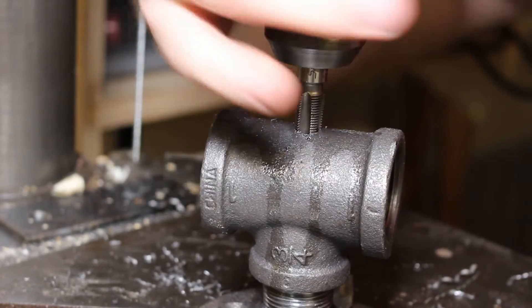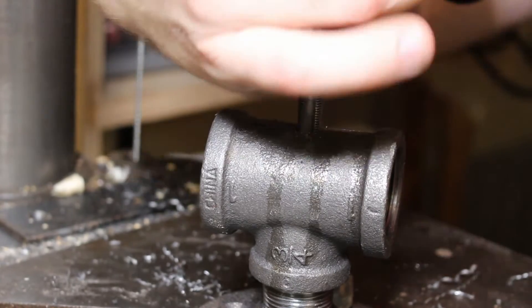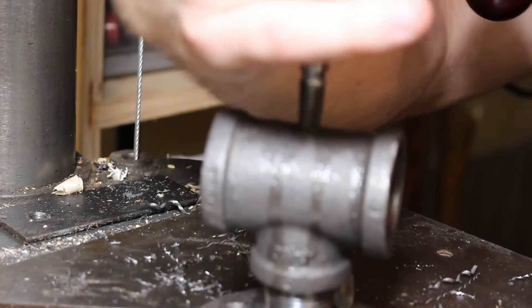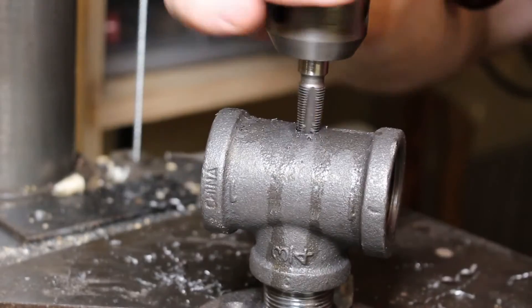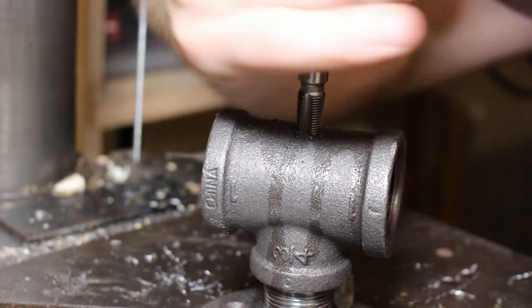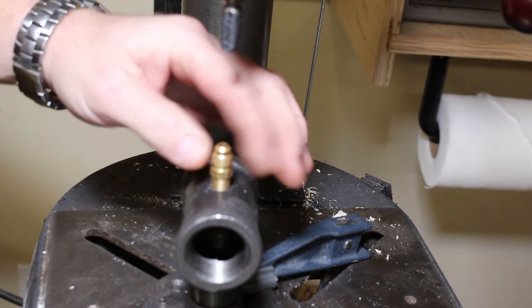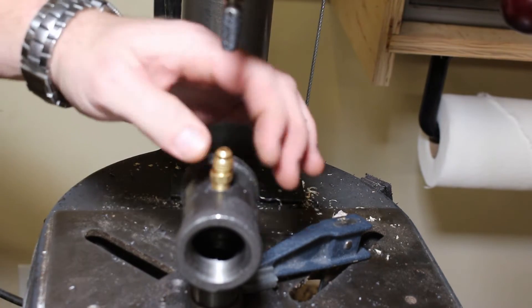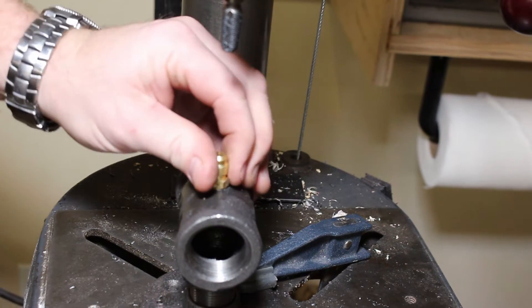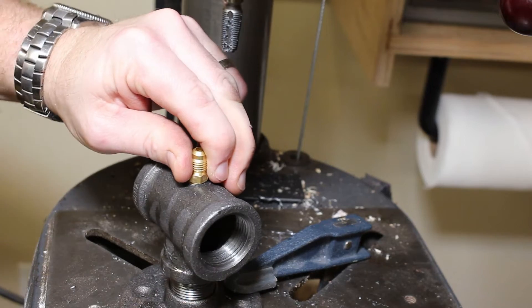One thing I'll mention is that this eighth-inch tap is tapered, which is important to keep in mind during this step.